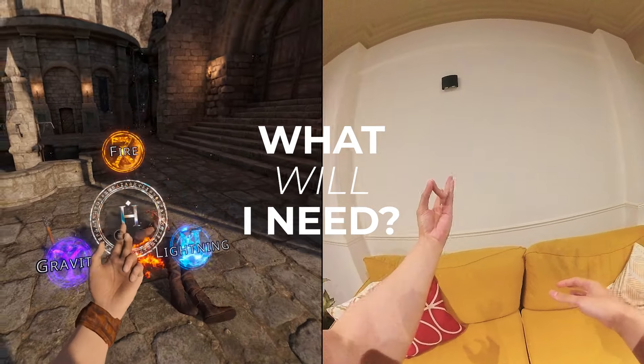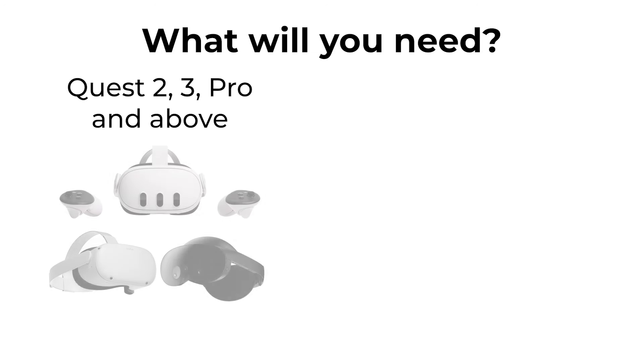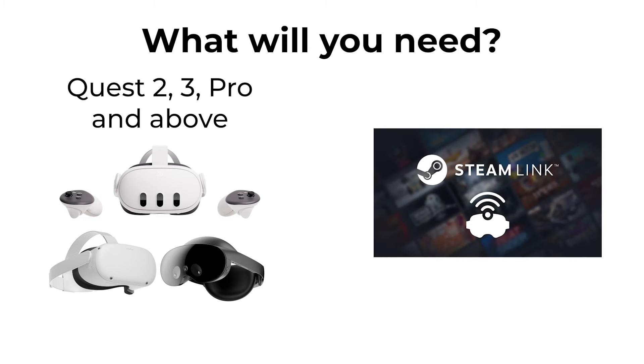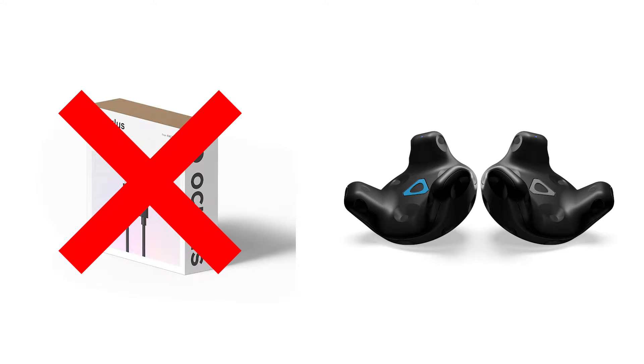So what will you need? You're going to need a Quest 2, Quest 3, Quest Pro and above. You also need Steam Link with Steam VR, and this will not work with a link cable — and it doesn't need any trackers.